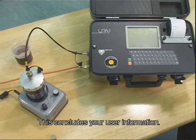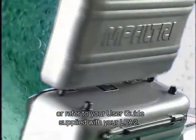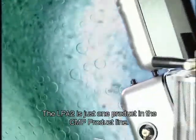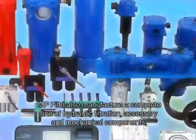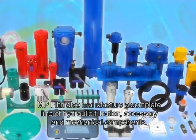This concludes your user information. For further details, please contact our technical sales department or refer to your user guide supplied with your LPA2. The LPA2 is just one product in the CMP product line. MP Filtree also manufacture a complete line of hydraulic filtration, accessory and mechanical components.